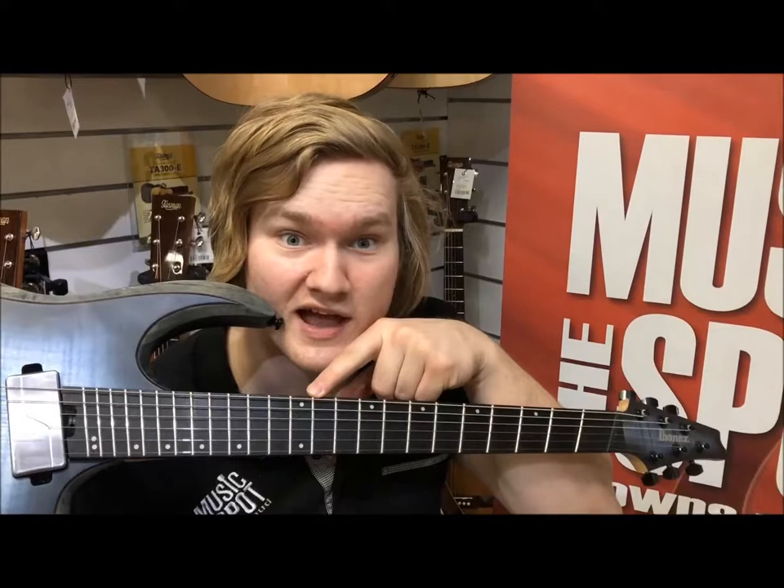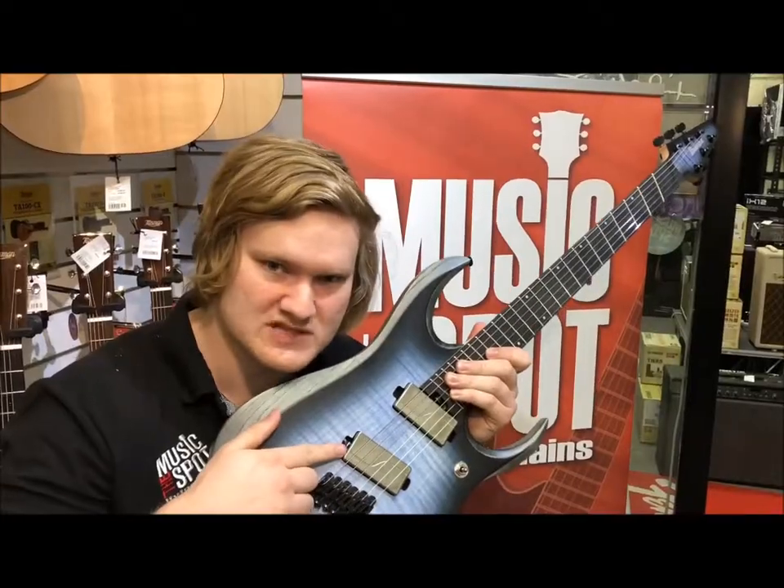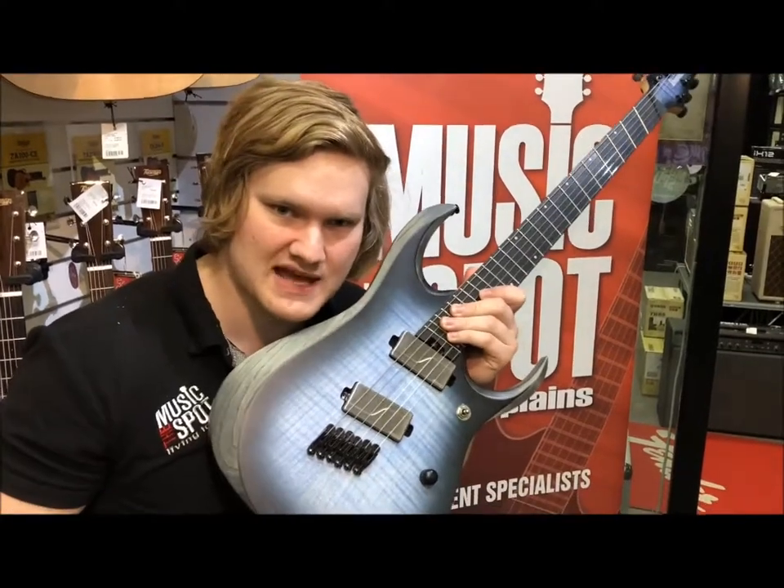Flame top, ash mahogany body, ebony fingerboard, lumen layers that glow in the dark, three-piece neck — maple, purple heart, maple — go-to machine heads, Fishman Fluence pickups, coil tap to change the output and voicing.